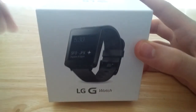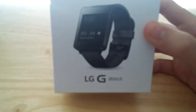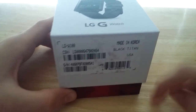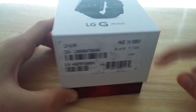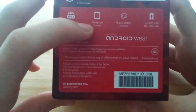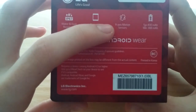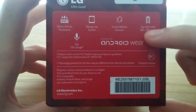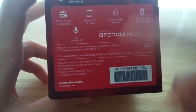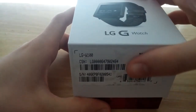Alright guys, so now let's take a look at the box. On the front we've just got a picture of the G Watch and the title. On the side we've got the model number, it tells you what color your watch is. This side just says powered by Android Wear. On the back it tells you some of the things that the watch has: water and dust resistance, always-on screen, 9-axis motion sensors, a 400 mAh battery, and OK Google. On the bottom it just says what Android version it has.